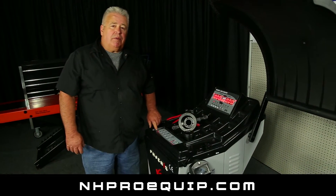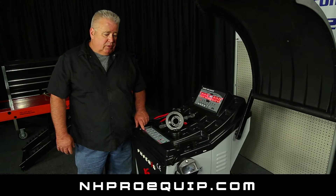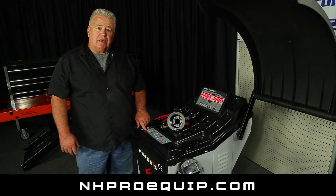Today I'm going to show you our PWB 1530A wheel balancer. I'm going to show you how to put a tire onto the shaft and secure it, and then I'm going to show you how to balance that tire.